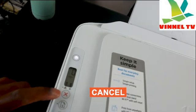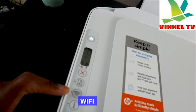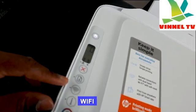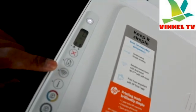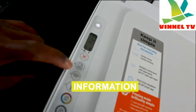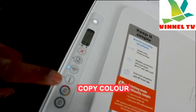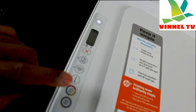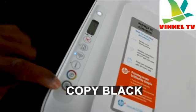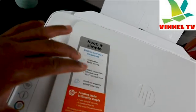This button is to cancel a job if you change your mind. This button is to resume. The next button is the Wi-Fi network button — it turns Wi-Fi off and on. Right now it's flashing blue, which means Wi-Fi is not yet connected. When connected, it will show a steady blue light. This is the information button — press it when you want to connect the printer to Wi-Fi. This button is to copy color. This is the overview — it's for everyday documentation, simple setup, reliable connection with dual band.